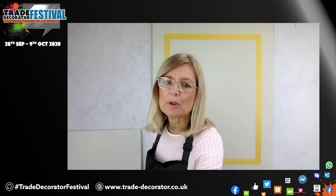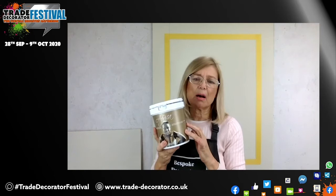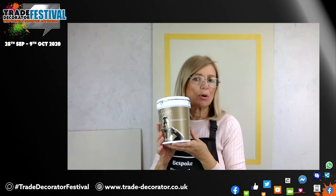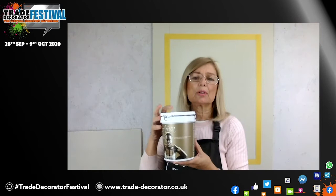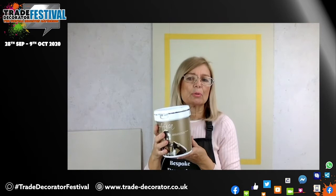I'm using this product today as the base coat. It's a product by Novacolor called Africa, and the colour is Dakar. You can trowel this or roller it. If you've never troweled before, this is a great product to learn because it's nice and easy. You can trowel or you can roll — it's up to you. So I'll show you now how to do the first coat.